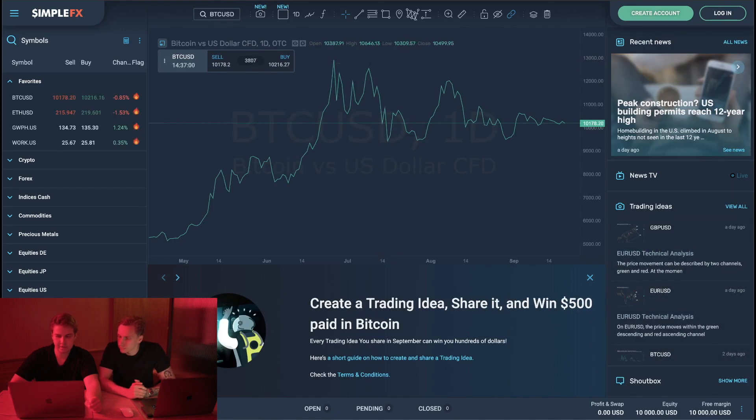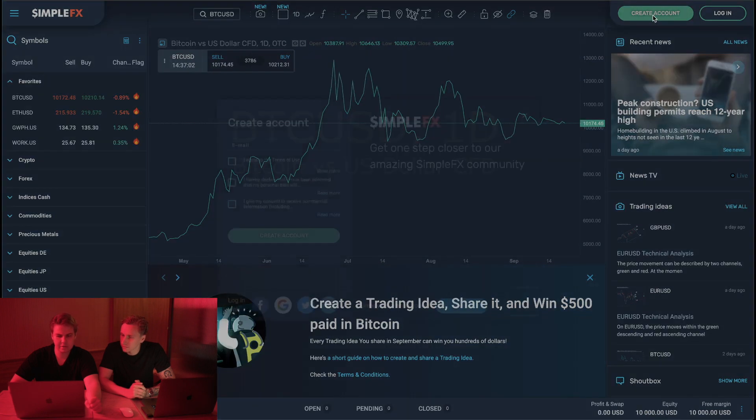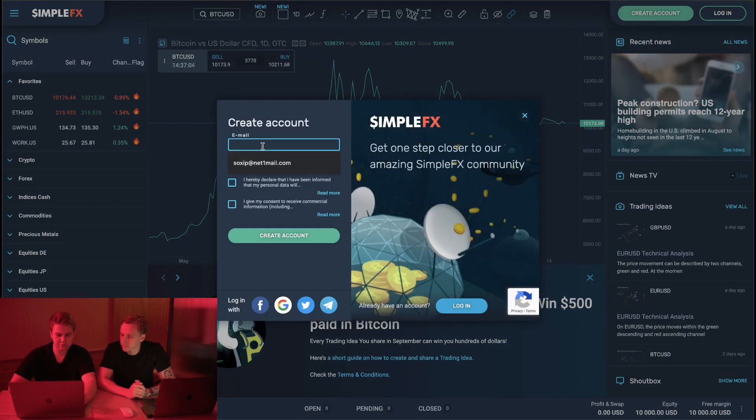Okay, so just give it a minute, then what I need to do is click 'Create Account.' What you have to do in here is put your email. I have an email here. Then check 'I agree,' 'I declare,' 'I give' — I don't think you need to click the last one. Then click 'Create Account.'